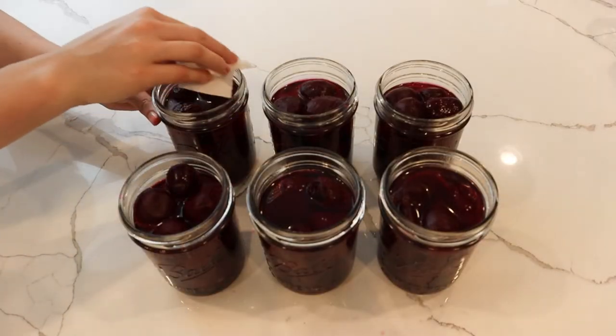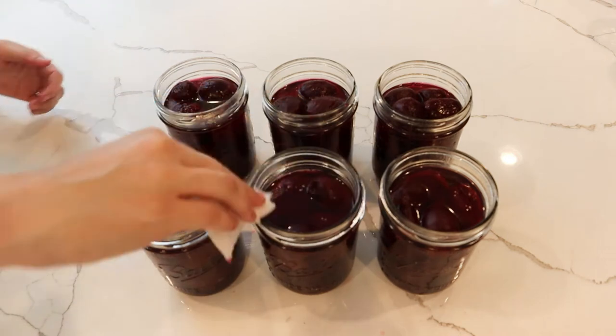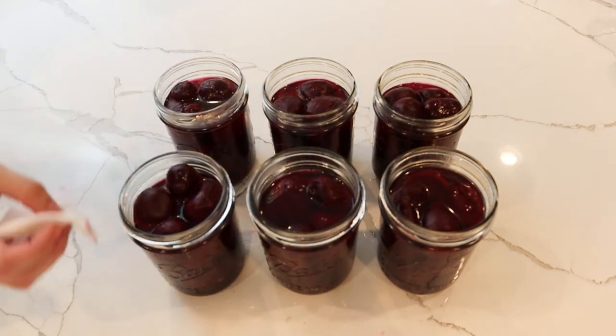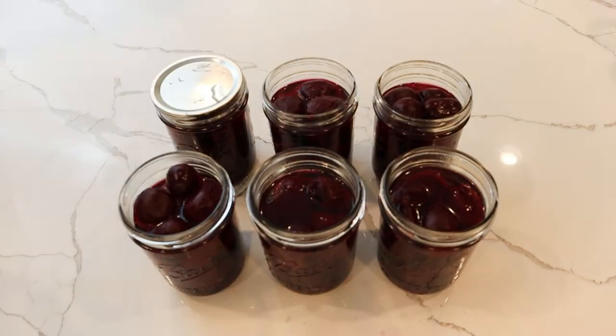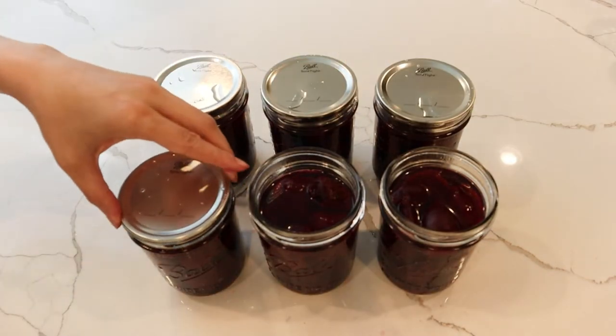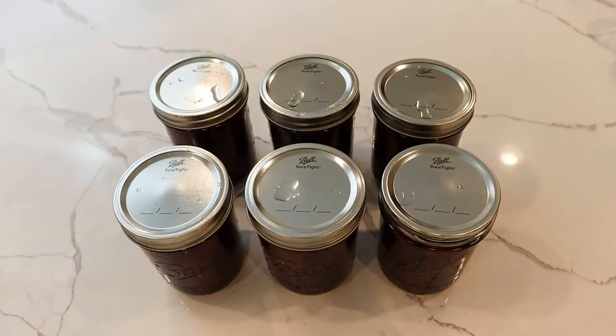You can sprinkle just a little bit of salt in there, or exclude it entirely — that is perfectly fine. It's entirely up to you and your preference, but take it easy on the salt. Before putting the lids on, wipe the rims of the jars with some white distilled vinegar using a paper towel, making sure to remove any food or residue. Then place the lids and bands — the bands need to be finger-tight.